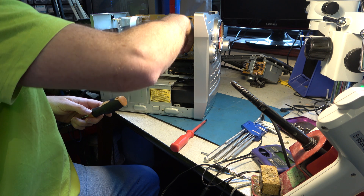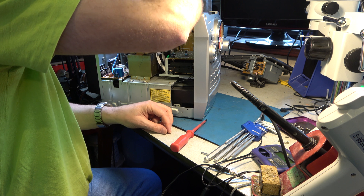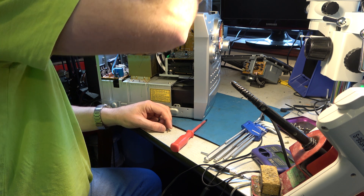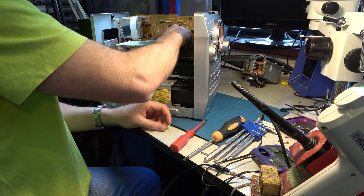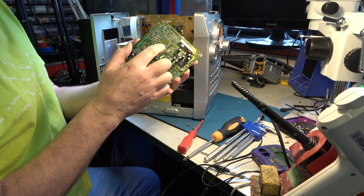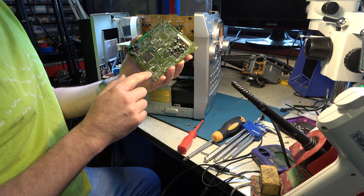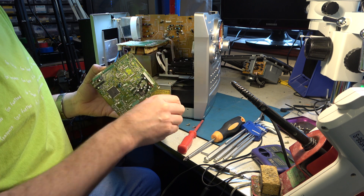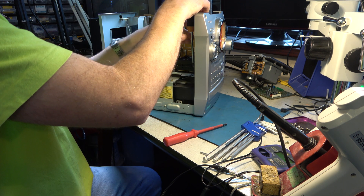Let's unplug these two. There are lots of unpopulated spots on the Minidisc board — I wonder what options they were for. Several ICs that could have been fitted — that looks like a memory IC. I'm not sure what that one would have been for. All right, so we have access to the Minidisc deck again.